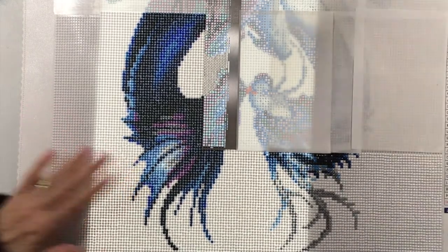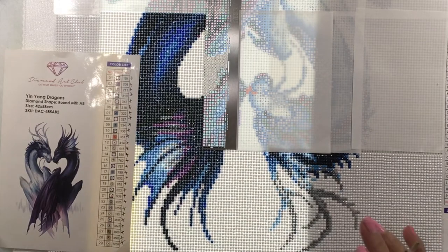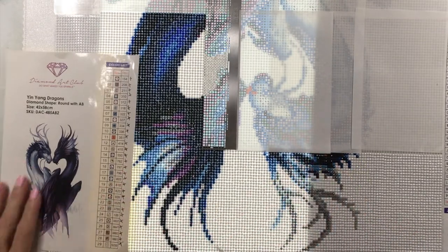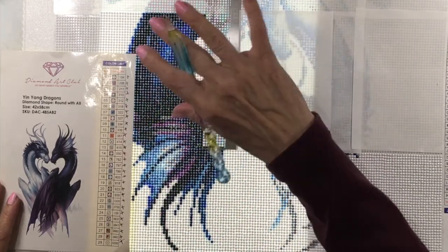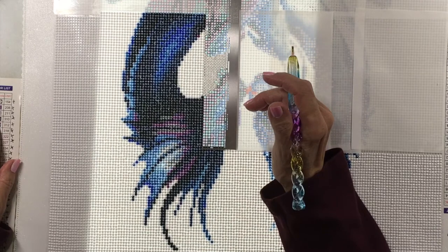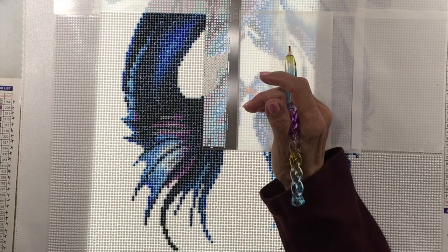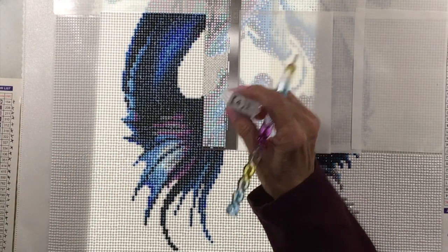If you can't tell, I'm working upside down. I've tried different ways and it really doesn't matter to me if I start at the bottom or the top, because I work halfway up and then I'll turn the canvas around and keep going. This black one is color 04. I also changed up the way I'm doing my drills.